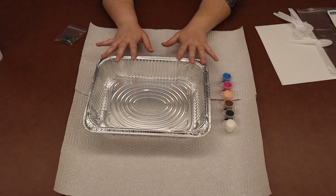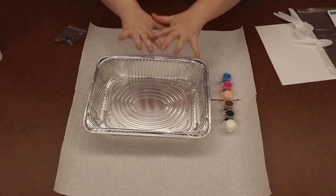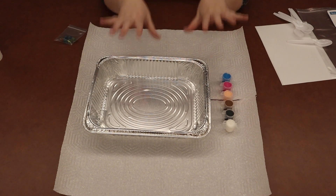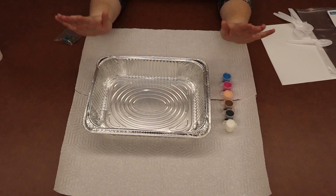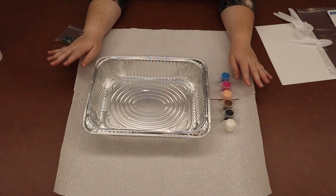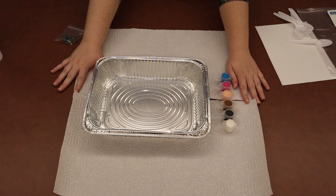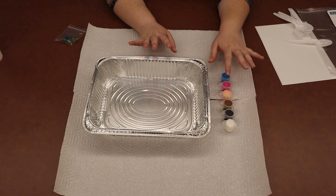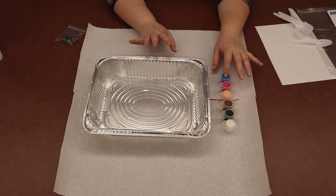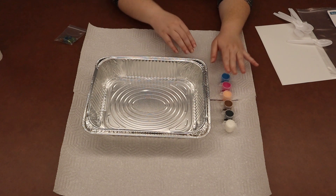Now we're going to get going. As you can see, the first thing I've done is spread paper towel all over my painting surface, and I would recommend you do the same — with paper, newspaper, paper towel, wet wipes, whatever you have at home — so that we can keep everything contained. Once you've done that, Littles, you can go ahead and take out your paint.